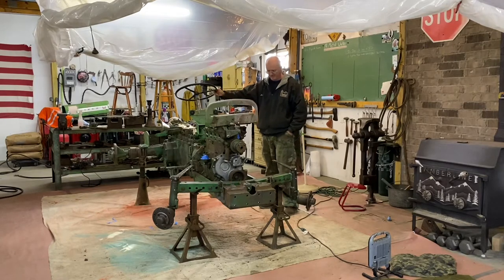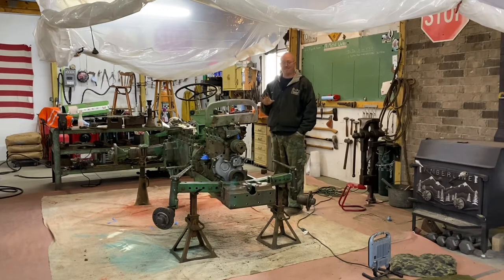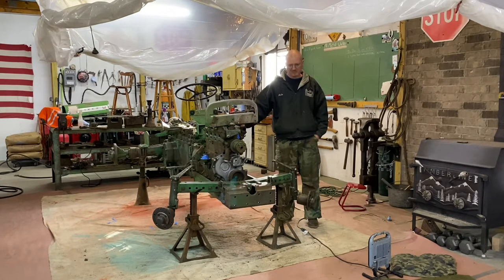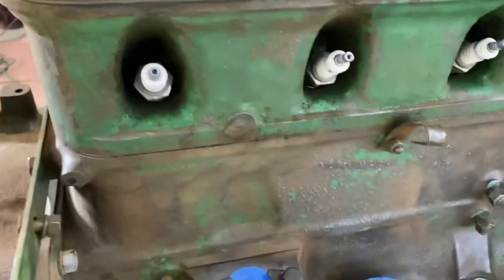I went so far as to sand the entire oil pan down from the underside of the tractor. It's not perfect, but it's pretty darn good, and it's going to have to suffice — because you can take this thing to the nth degree, in which case I'd be pulling every part off. I've already got a hundred parts or more off this tractor that I'm going to have to paint separately. I think I've taken it as far as I'm going to take it. The next time I video, I think you'll see me painting the exhaust manifold.